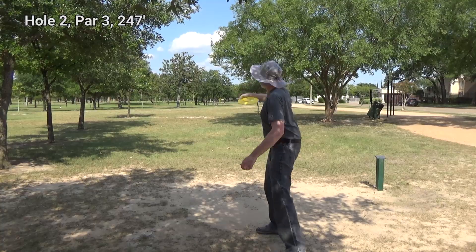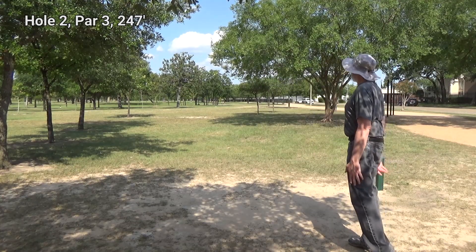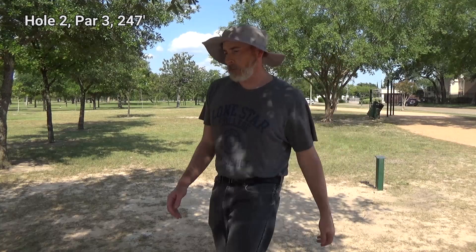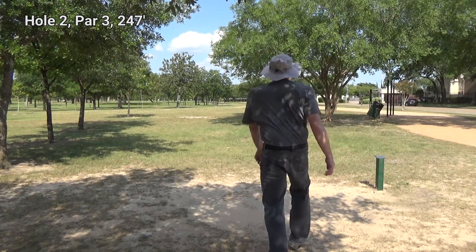So now I'm going to go ahead and throw on hole two. Disc golf is a learning experience. That's why I'm doing this doubles match as well, because I want to learn how to change my throwing style and the angles based on mistakes I make. So it's all part of the game.